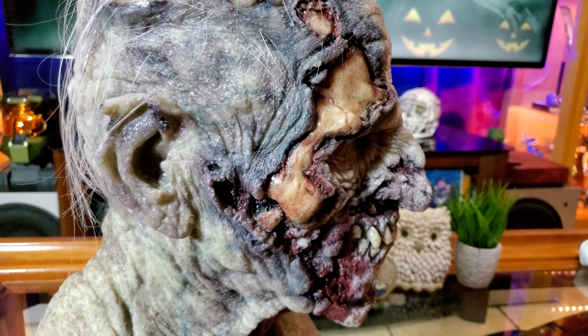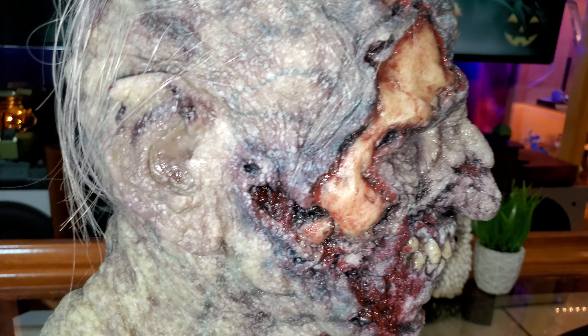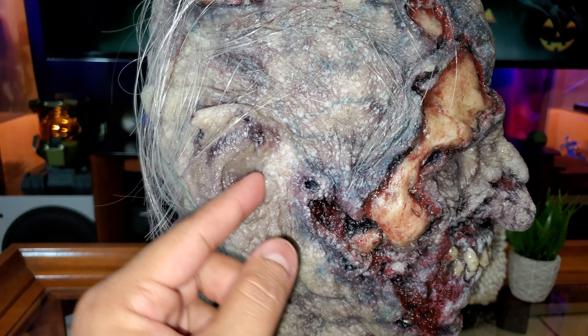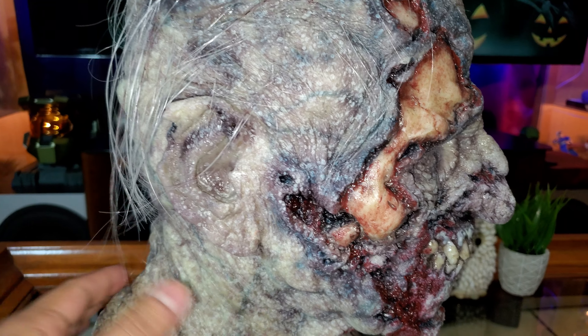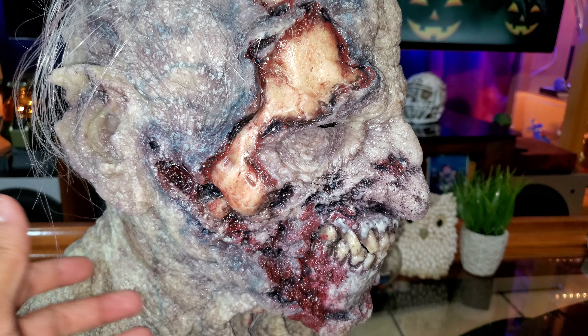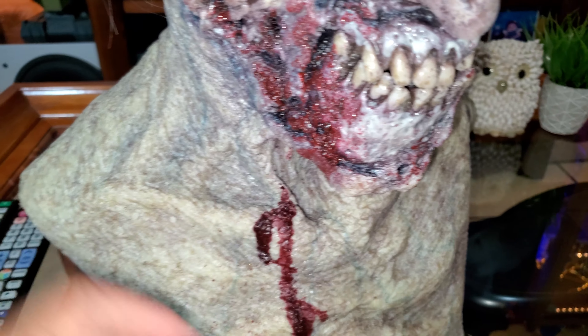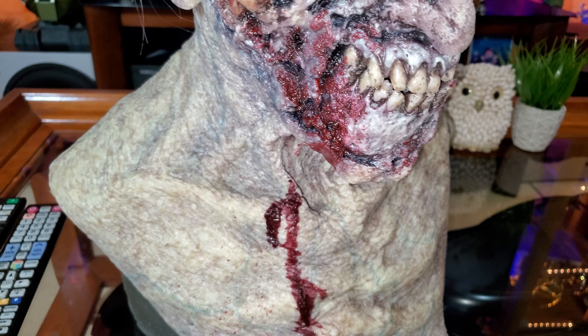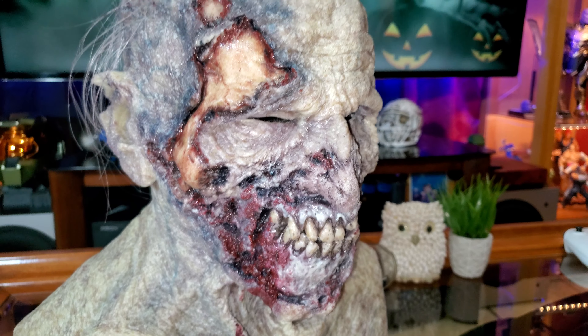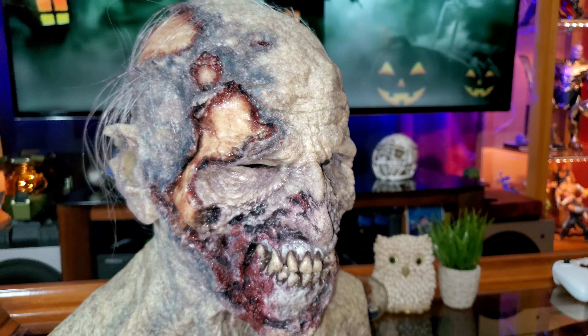Let me turn on the flash so you guys can see better. Look at this — it looks like dead skin, it's just amazing. It does have ear holes. I did all this just to give it that nastier look, like he was actually biting somebody. If you need to buy a zombie mask, remember if you buy it from the manufacturer, from the company itself, they paint it however you like. I feel like this one was just painted however they had it.